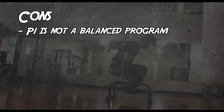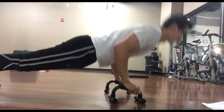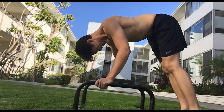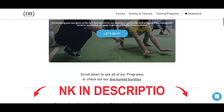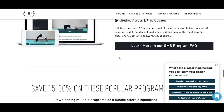Cons: Paralettes 1 is not a balanced program. The exercises in this program are almost entirely pushing movements. So if you're already someone who's a little front-heavy, this program isn't gonna make that any better unless you take steps to balance that out. P1 is not for true beginners — if you can't do a single push-up, this program is probably not for you, even the easy one. Fortunately, GMB has other programs that are more beginner-friendly, so I would probably check out one of those instead.